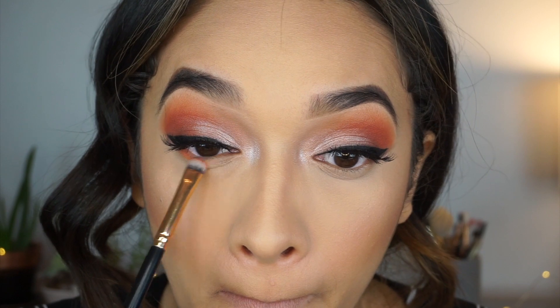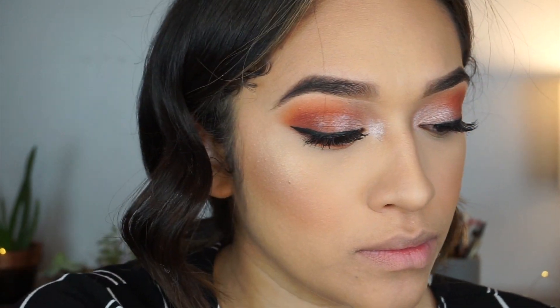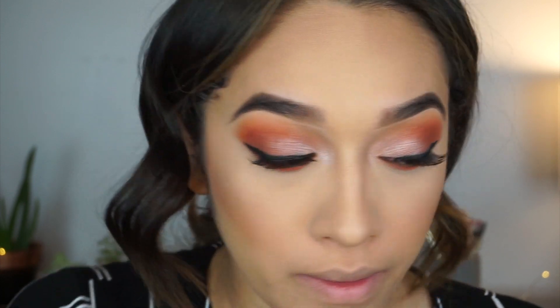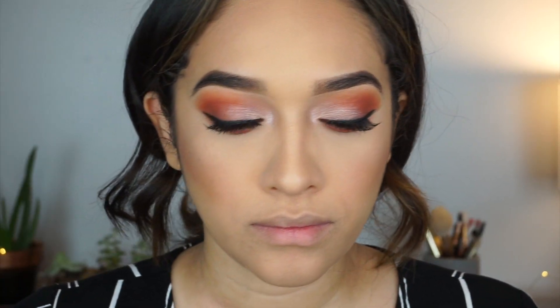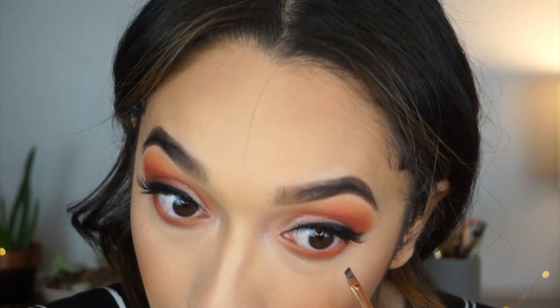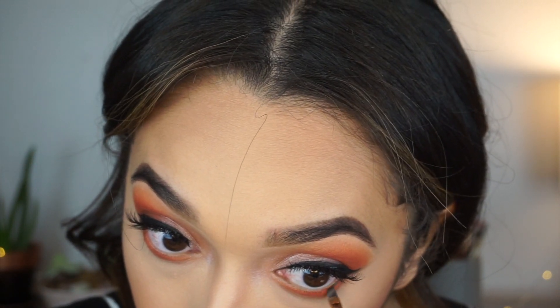For the lower lash line I'm using the same colors we used on top — everything is exactly the same. I even use the L'Oreal eyeliner just to give it some more definition and smoke it out a little bit more, using just an angled brush from Morphe.